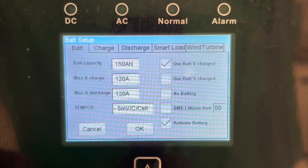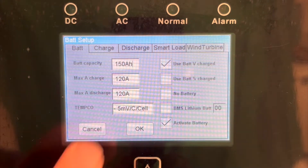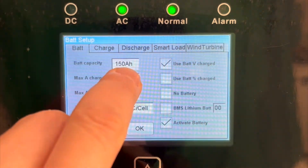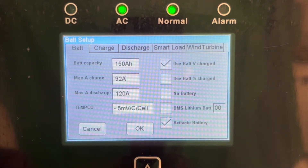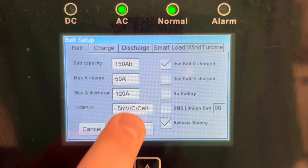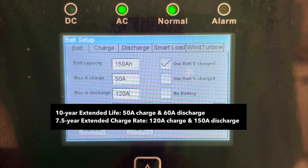In this case we are going to assume there is only one HAB. Next, you will need to set your max amp charge and discharge rates. To comply with the parameters of the 10-year extended life warranty, the charge and discharge rates should be set to a maximum of 50 and 60 amps per HAB respectively. Please see the Kilovault HAB 10-year extended warranty document for more information.